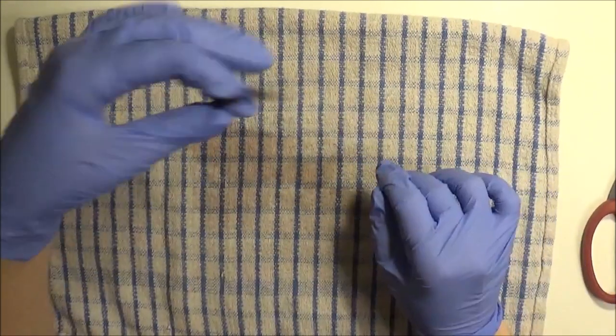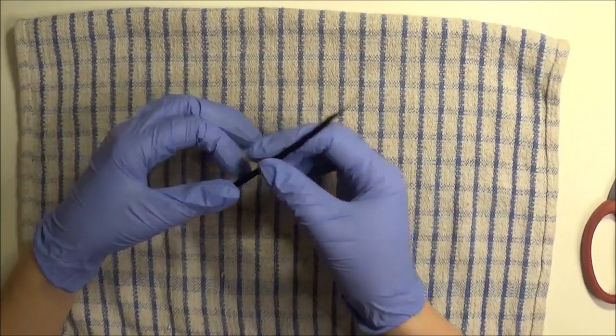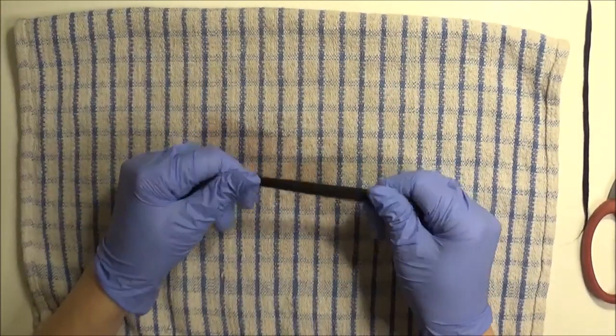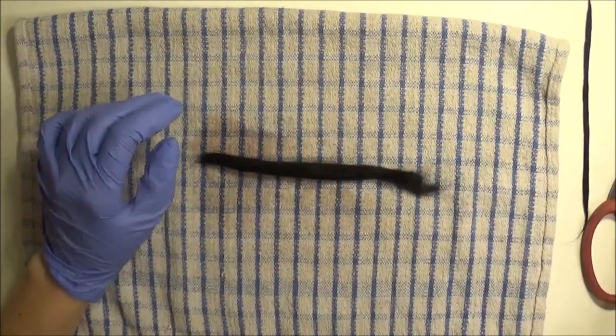There are other techniques I'm not going to show because they take a long time — that's felting, needle felting. But this is I would say the easiest method for dolls, and the dreads stay quite nice and tight.